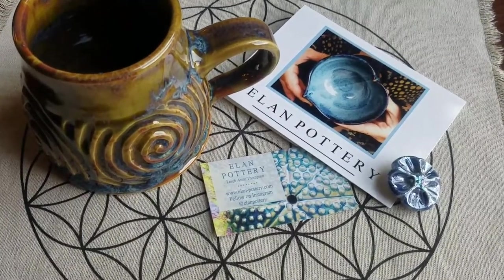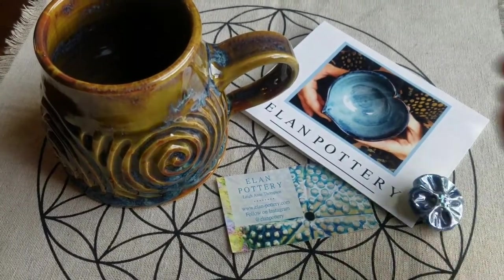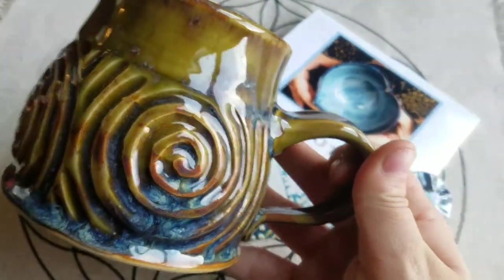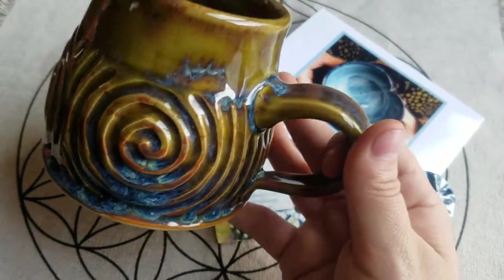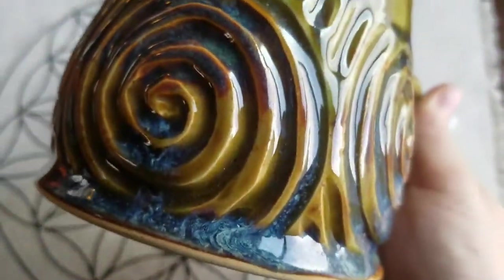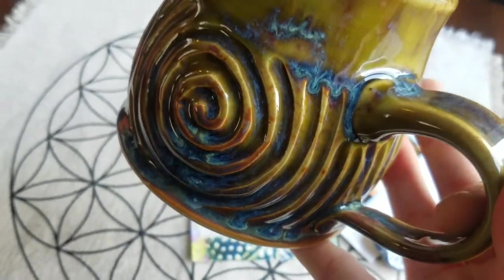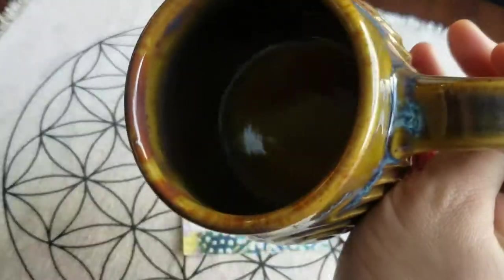Alright guys, I am back over here by the window where there's some better lighting so you can see just how amazing this mug is. Oh my goodness, it is so gorgeous — look at all the coloring. It is just stunning and look at those drips — I am all about the drips.